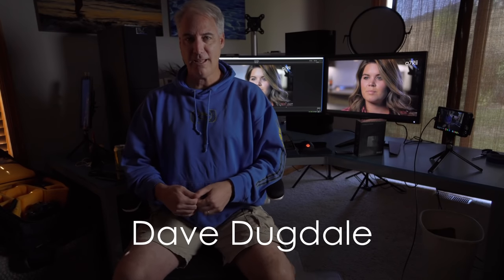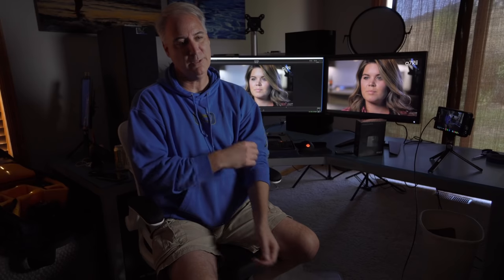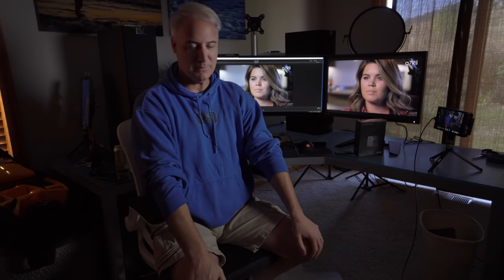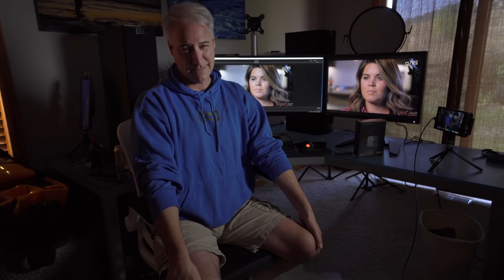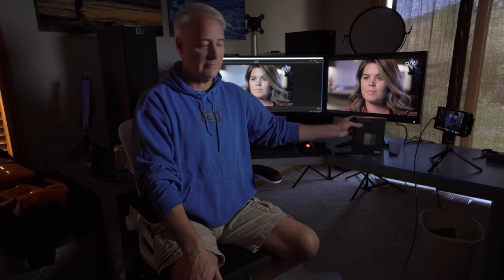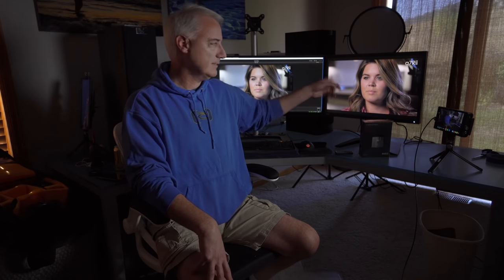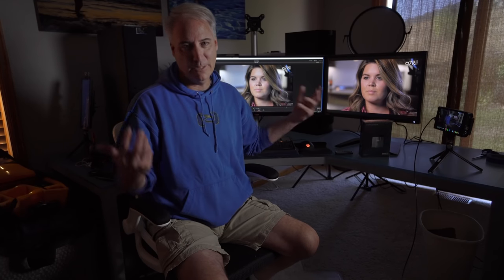Hey everybody, it's David Bagdale, learningvideo.com. I'm going to try not to make this video too complicated because once you get into color grading, color monitors and LUTs and ways to calibrate it, it can get very complicated. This is a video of more like what not to buy and I'll explain why as I go through. So I got two new monitors in — this is like my sixth one I've reviewed and I haven't found one I like yet.